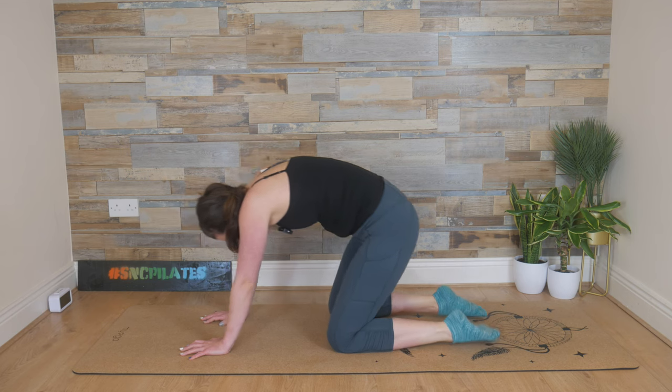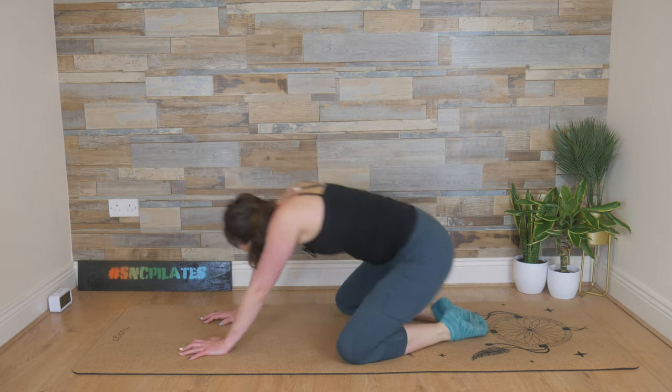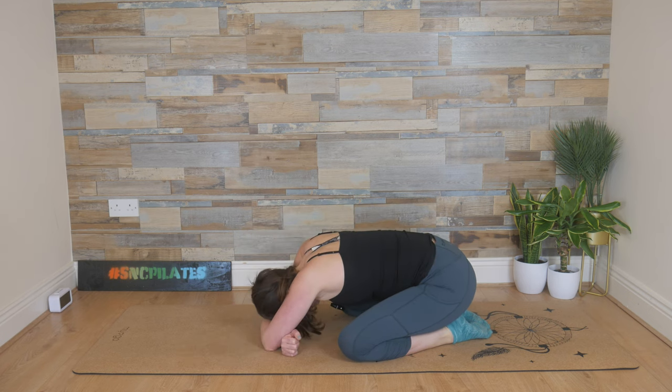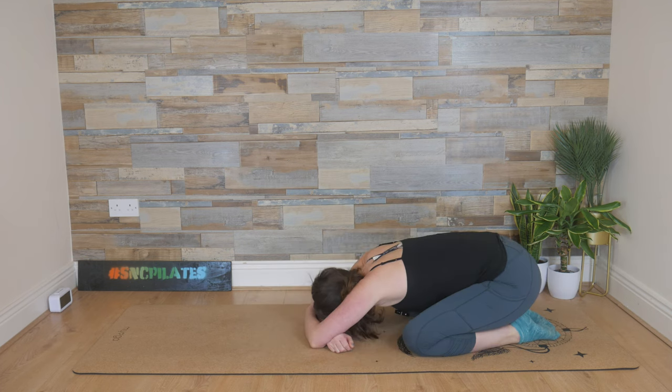Reach the hips back, bum to heels. If you can, move the knees wider, big toes together, and then rest one forearm in front of the other and rest the head down on those forearms. Staying here for a couple of moments, just allowing the body to slow. Breathe into the belly. Let's take one more deep breath in here.